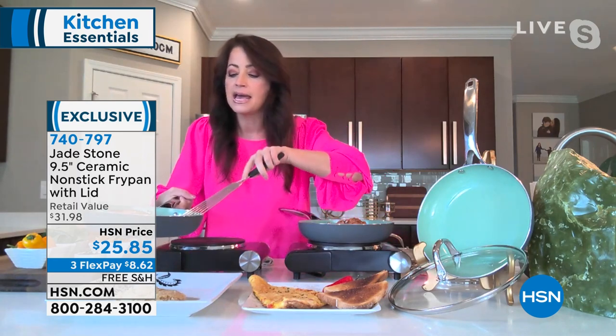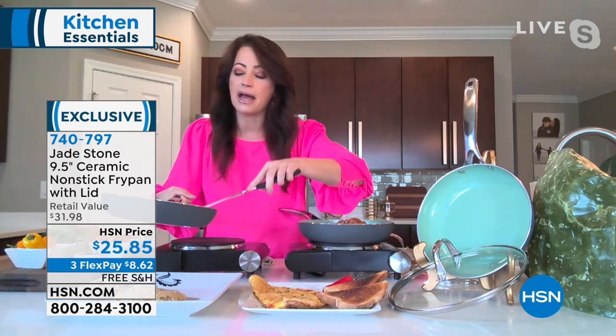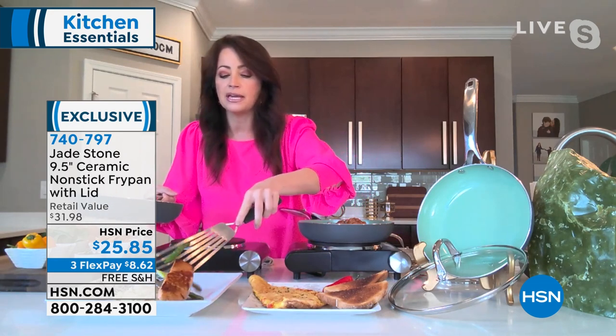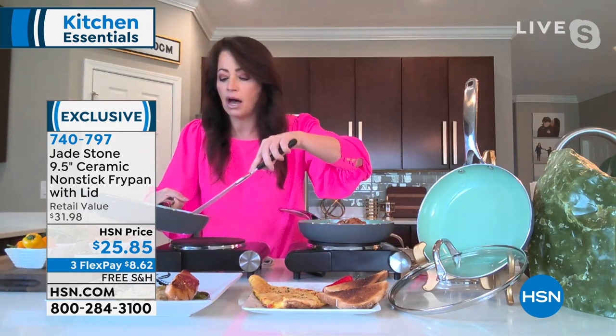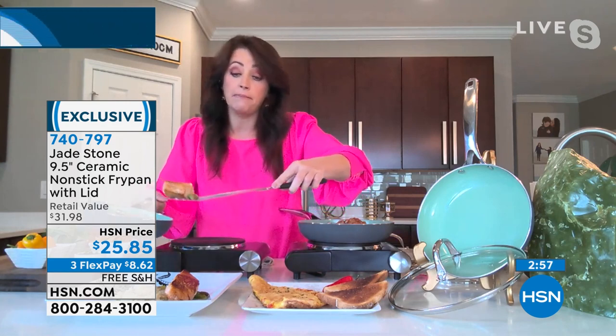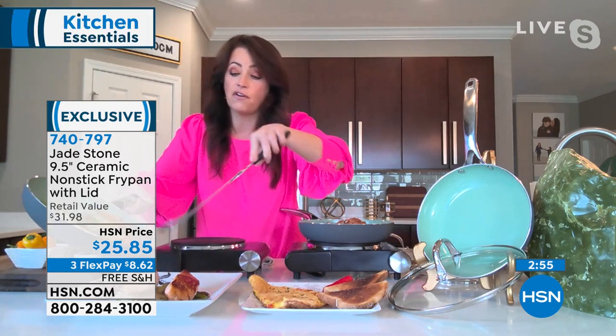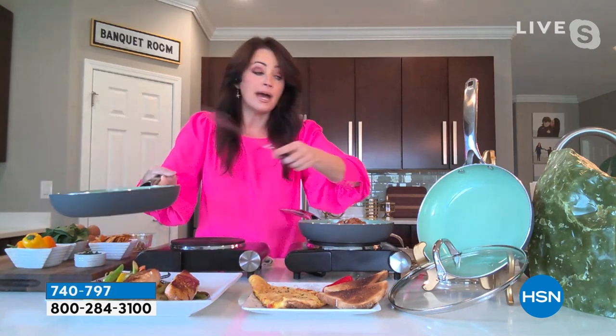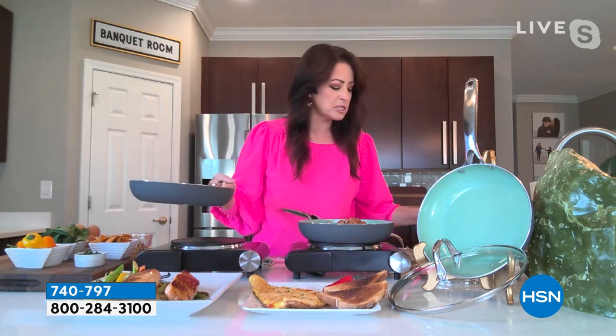Is this going to stick? No, it isn't going to stick. Watch this — we're just going to put it on a nice protein-packed bed of quinoa. Jade Stone is all about healthy living — striking that balance between keeping your food healthy, keeping the chemicals out of your foods, and doing well by the environment. I'm barely touching it and it just falls out. The vegetables fall out as well. And I have zero added fat, no oils, none of those chemical sprays that none of us want in our foods.